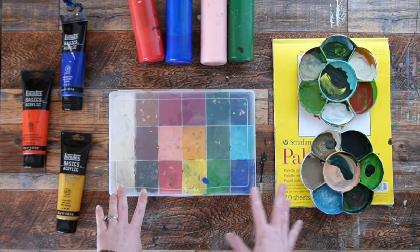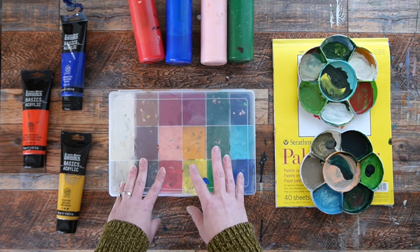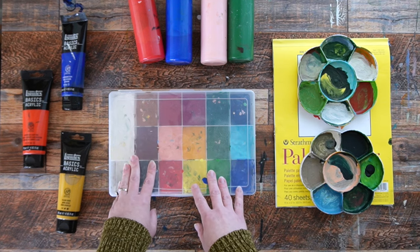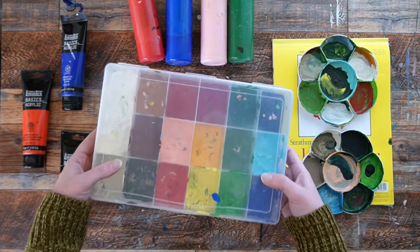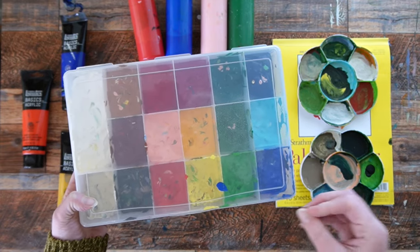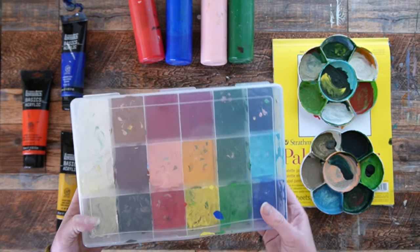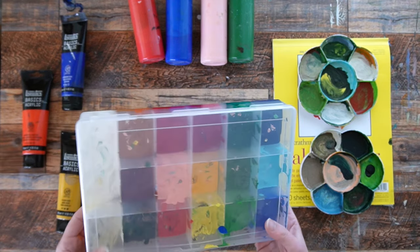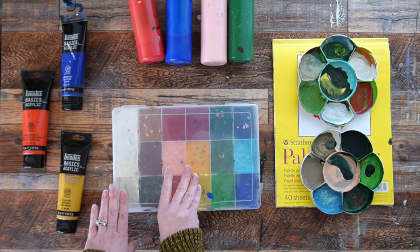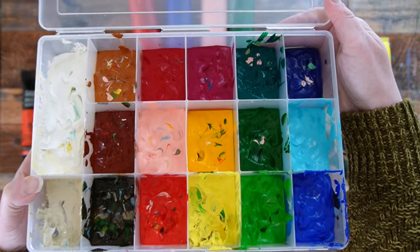Here's the palette box that I use — it looks like a beautiful colorful buffet. I got this from Michael's. You can probably find one on Amazon too. What you're looking for is a jewelry-making organizer. This one has dividers in it that are permanently fixed — they're not removable. You want to find something where the dividers don't come out, so the paints don't leak underneath to each other.